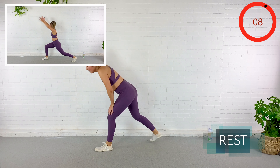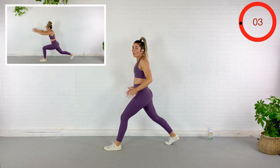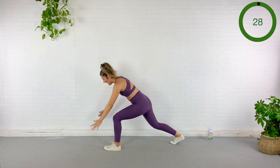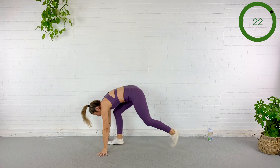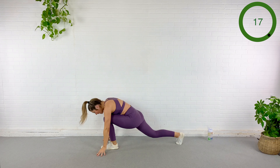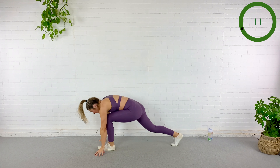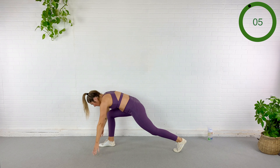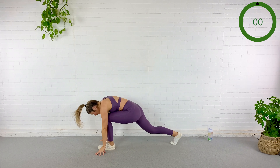We're going to do like a warrior — reach up, come back down, hop the legs. So we're here — stretch, let it feel good, down, switch, boom. Other side, down, switch. Stretch through that hip flexor. Big switch — you can always step it if you need to. That feels amazing.